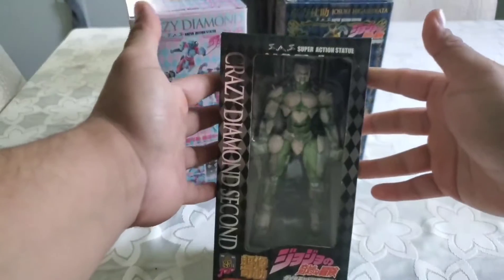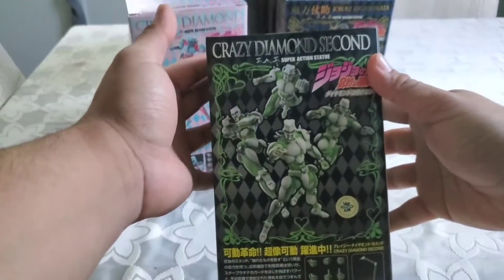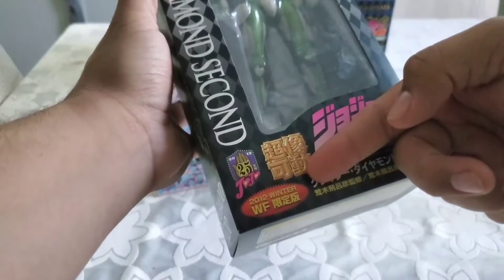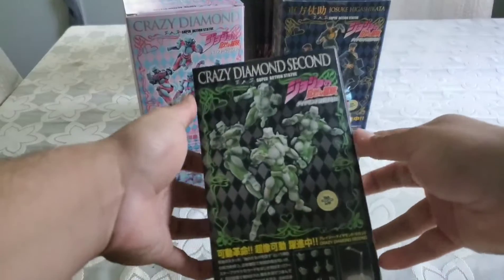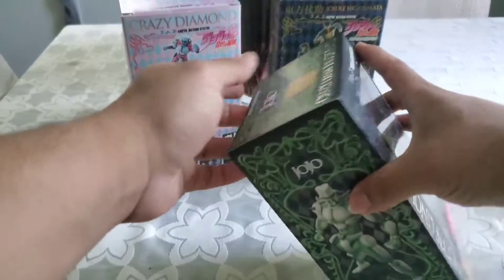Hello YouTube, this is k1k13 and today I will be reviewing Crazy Diamond Second Wonder Winter Festival from Jojo's Bizarre Adventure. This is manufactured by Medicos.